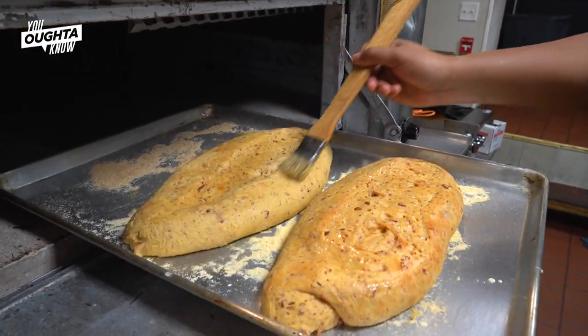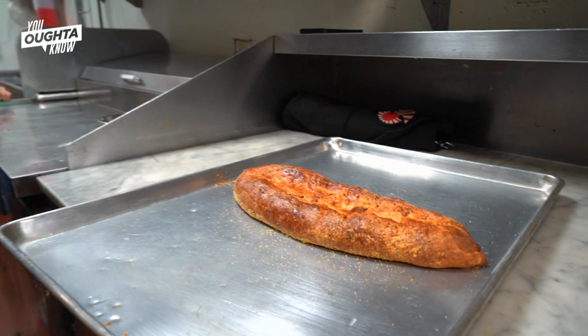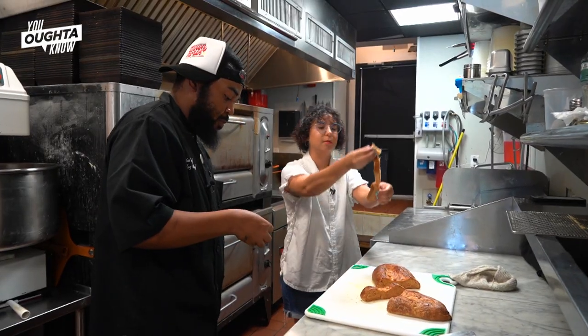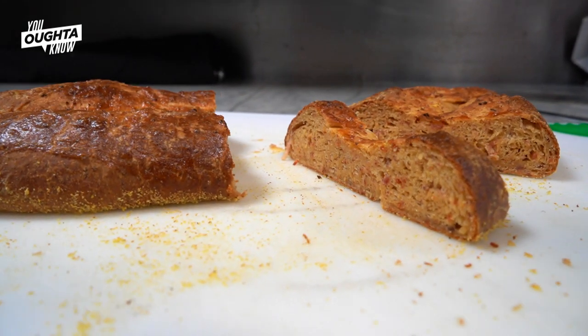At Down North Pizza we're a completely halal business so we don't use lard. I use beef bacon fat, low beef bacon, and beef pepperoni, smoked gouda, apple smoked wood cheddar, and regular smoked sharp cheddar. I love that it's basically a pull-apart bread, which makes it so easy as an appetizer or an antipasti, and I really can't wait for people to taste this version. It's really good. Thank you so much.